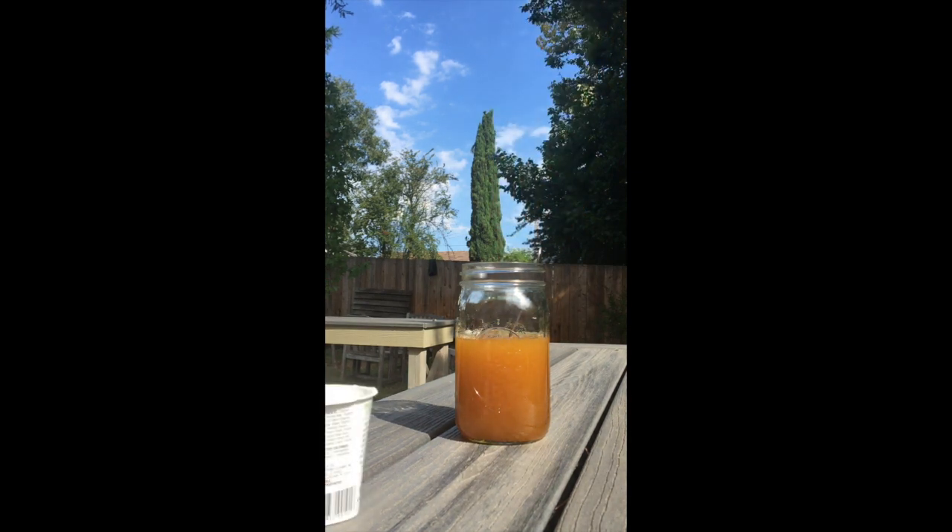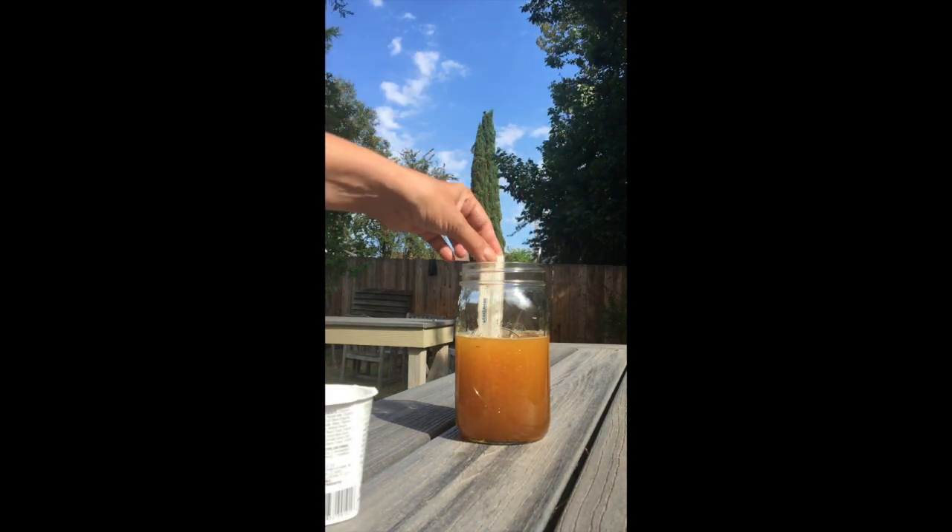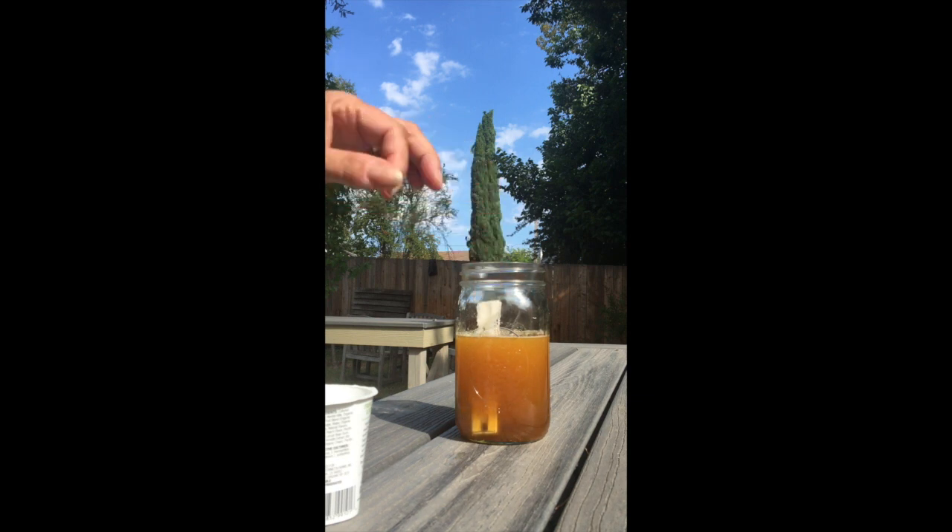Measure the temperature. It should be around 30 degrees, which is 86 Fahrenheit.